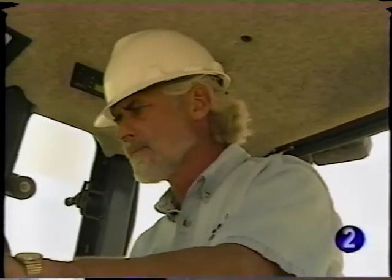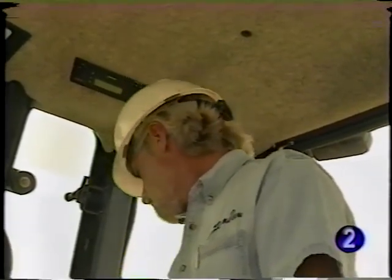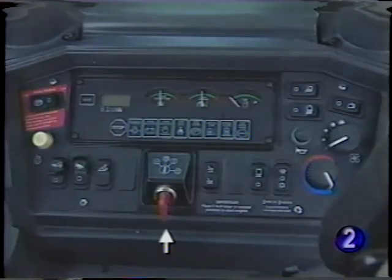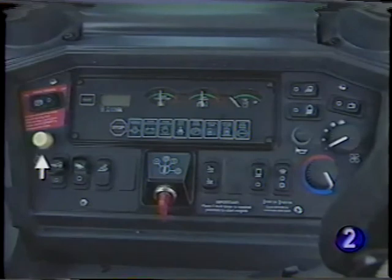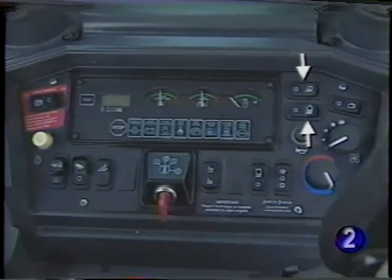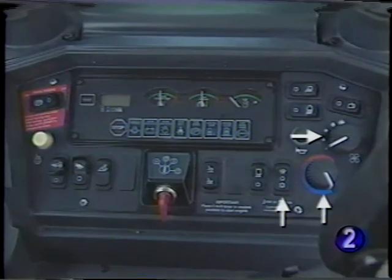Before operation, become familiar with the controls and instrumentation. The side console to your right is the convenient location for the key switch, start aid button, park brake, front-wheel drive engagement switch if equipped, ride control switch if equipped, auxiliary hydraulics if equipped, rear wiper if equipped, docking lights, horn, and heater and air conditioner controls if equipped.